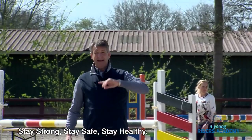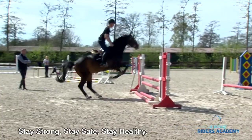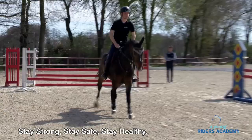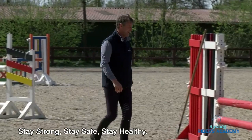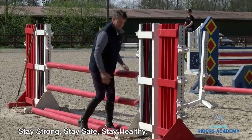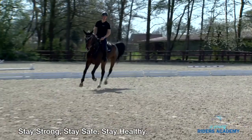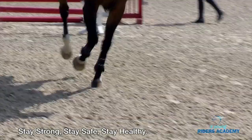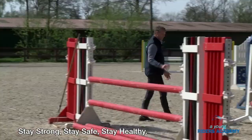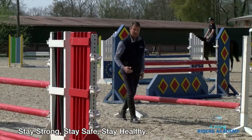The cavaletti behind the jump is not to slow the horse down, but just to activate the horse to go the next stride straight away forward. You see there's already a little bit better, but still it can be a little bit more. So actually you ask the horse himself: 'Oh, I have to move forward,' and not just slow down.